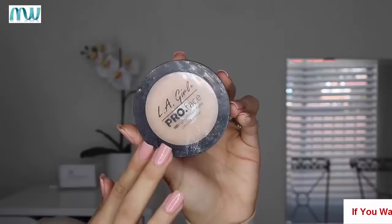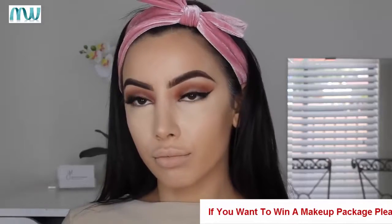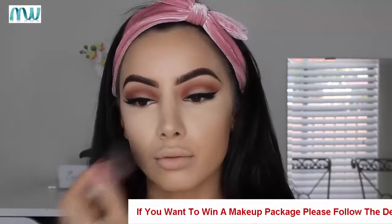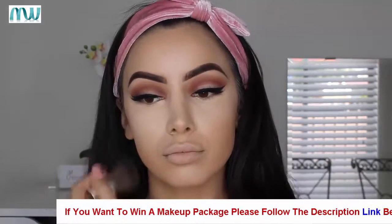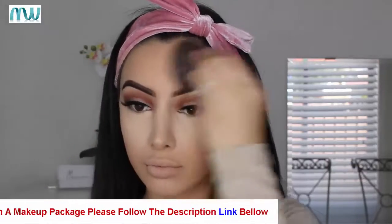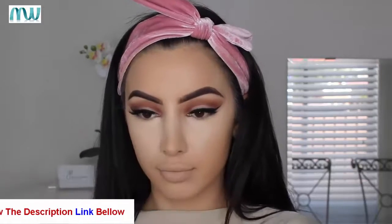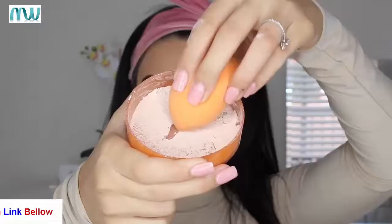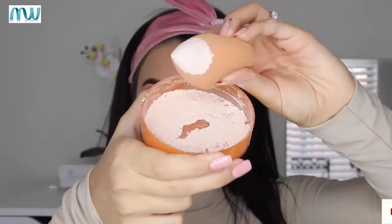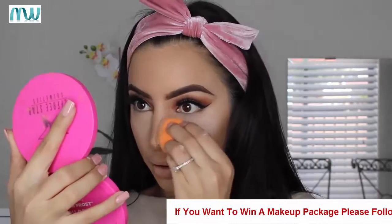Just to make sure the concealer blends with my foundation, I took my sponge and blended all the edges together so my face looks nice and flawless. A powder I use day in day out that is drugstore is the LA Girl Pro Base Powder — I use it every single day and don't even have a high-end one. Then to bake under my eyes I use the Cody Airspun, which could honestly be the most finely milled powder I've ever used in my life.